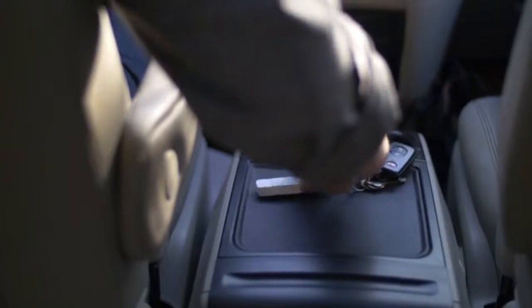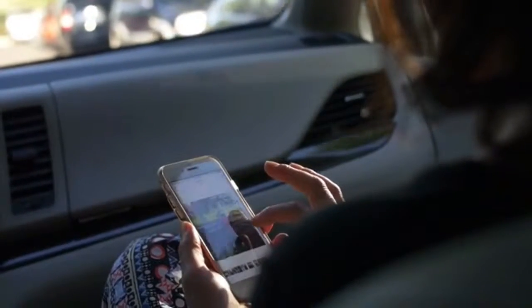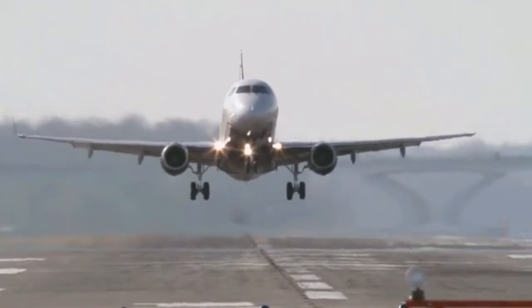And because it's battery powered, you don't need to plug it into an outlet, nor do you even have to be at home to use it. It can be used while you're on the go. No internet connection, cables, or mobile data required.